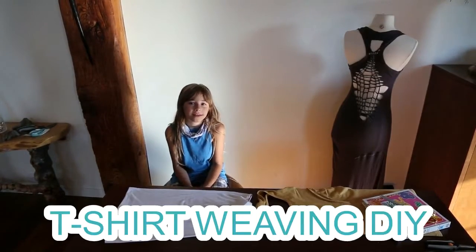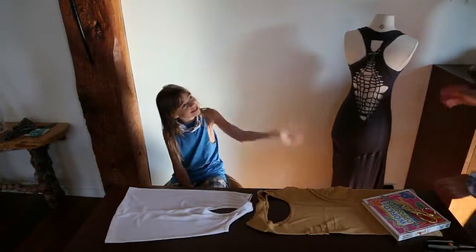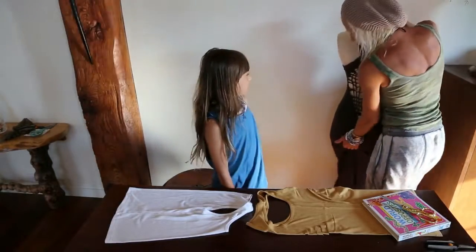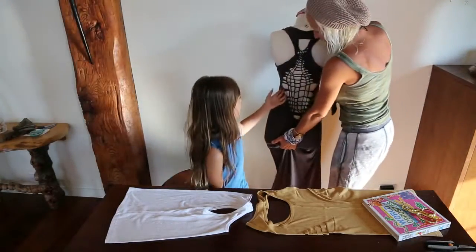Hi guys, this is Winnie today and this is my mom, and today we are going to be doing t-shirt weaving.